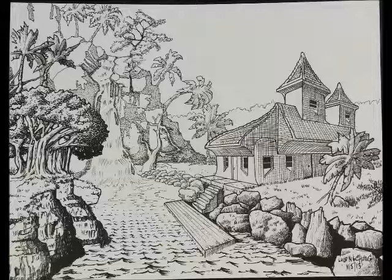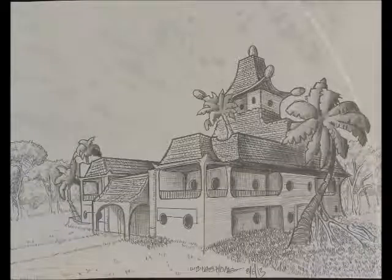Next one is Untitled 8-6-2013, Media: Pen & Ink, Size 9x11.5.